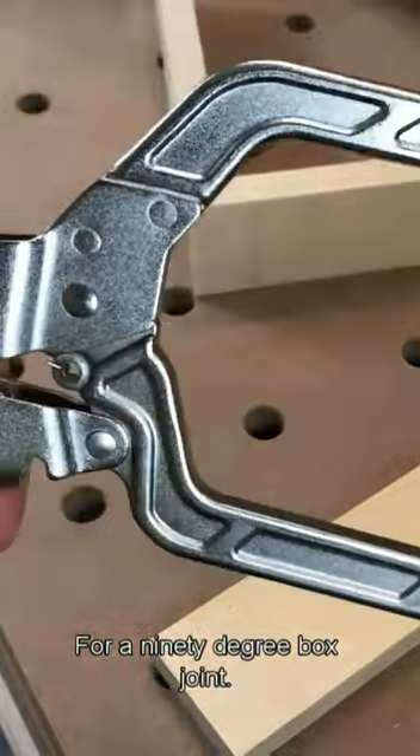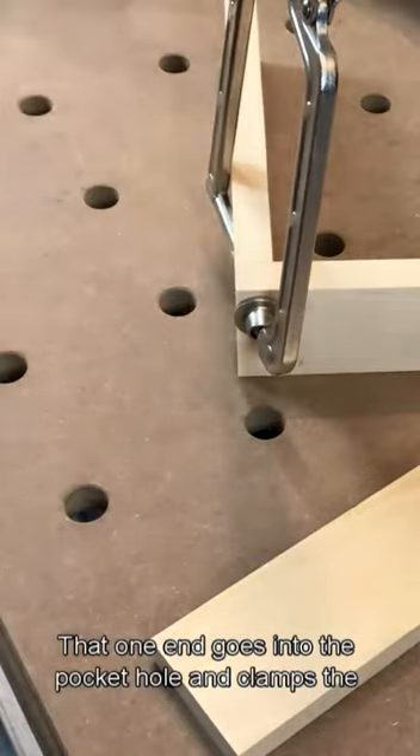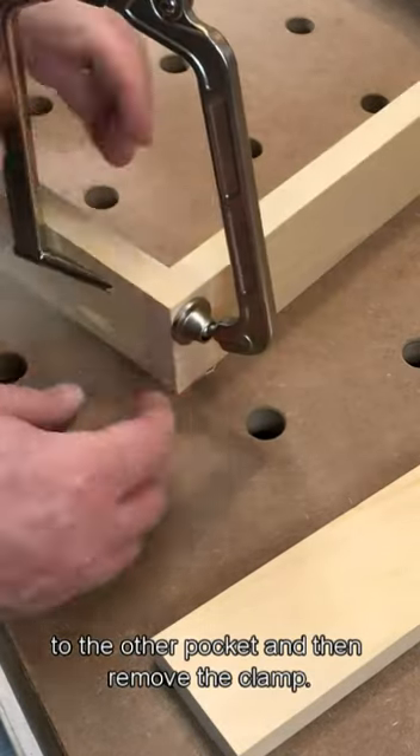For a 90 degree box joint, I use this special clamp where one end goes into the pocket hole and clamps the pieces together. Then I attach a screw to the other pocket and remove the clamp.